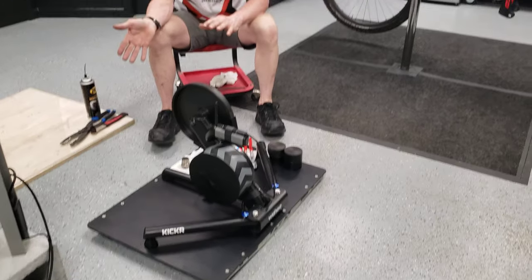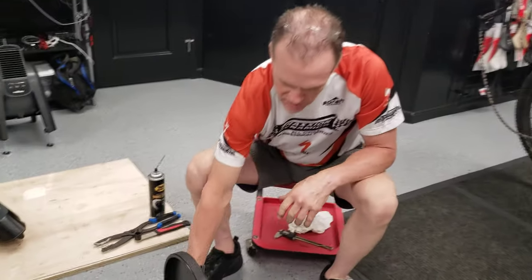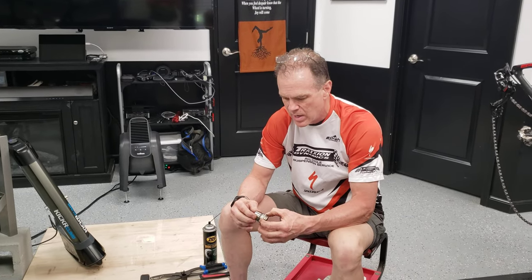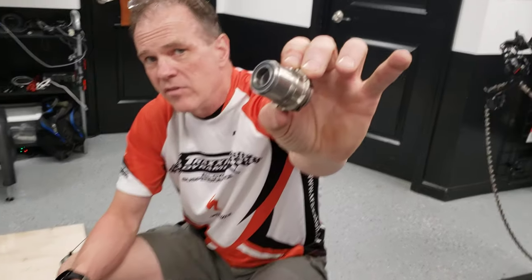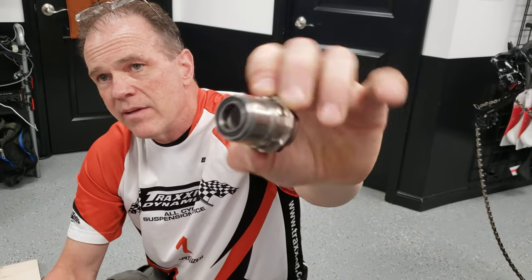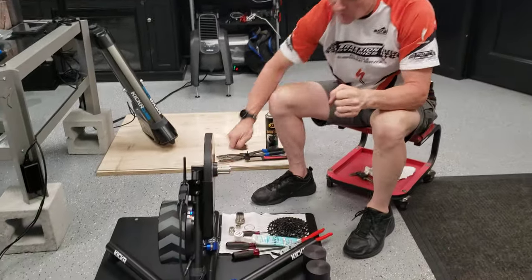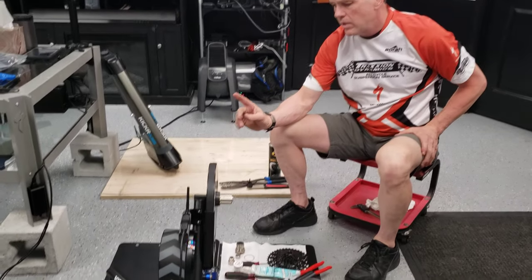This would apply to pretty much any of the Wahoo branded trainers to convert one over from a road bike to a mountain bike. There are some things you'll have to order in advance, particularly if you're going to use a SRAM drivetrain — very popular nowadays on mountain bikes. You'll need a particular driver called an XD driver, so if you have an 11 or 12 speed SRAM drivetrain on your mountain bike, you'll have to buy this particular part.